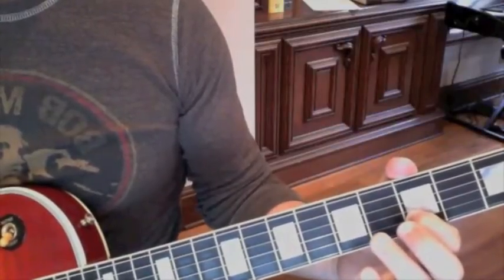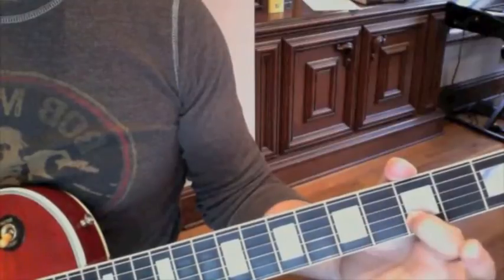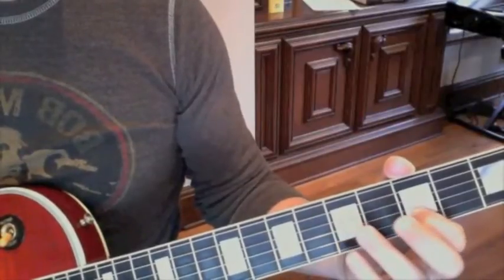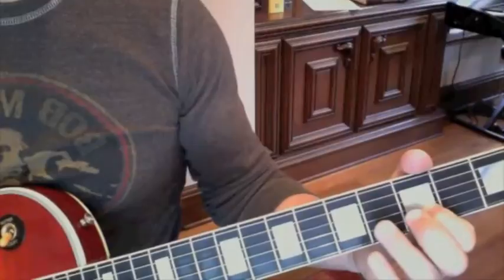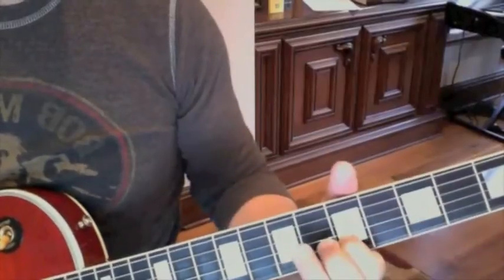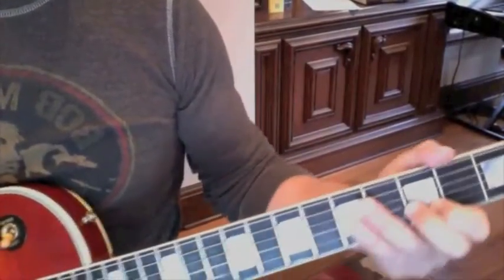The key to making the sound correct is: one, play your open E with that — it gives the riff more body. And then slide up and slide down. So it goes like that 4 times.